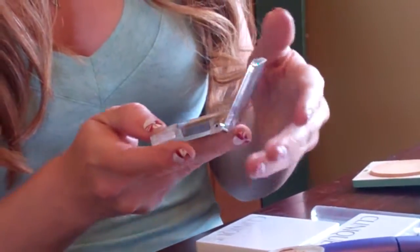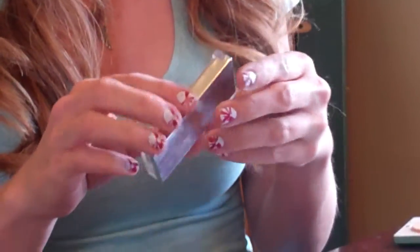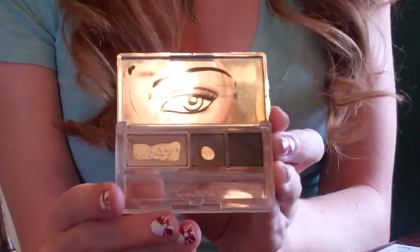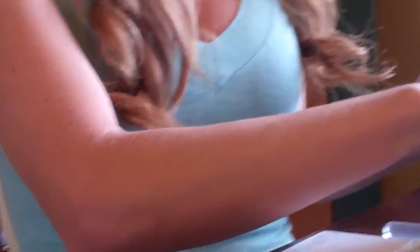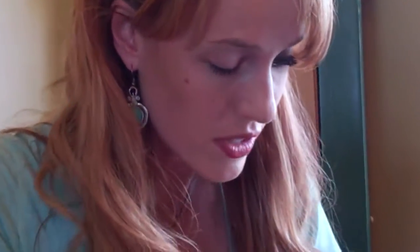Now the next thing I'm going to do is take my eyeshadow. I'm using the Clinique — it's called Totally Neutral No. 4, and it has three different shades: the tan, the medium brown, and the dark brown. I'm just going to use the brush to do all around my eye. One of the main parts I want to get is the center right here. I really want to get that area light because that's going to be important later.